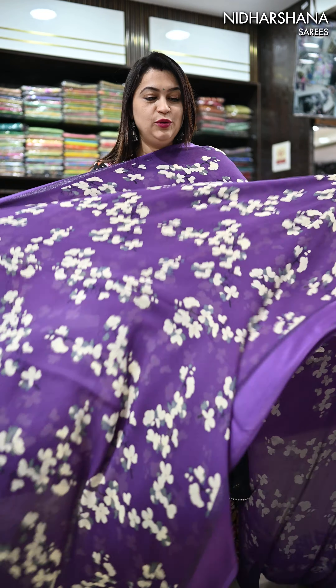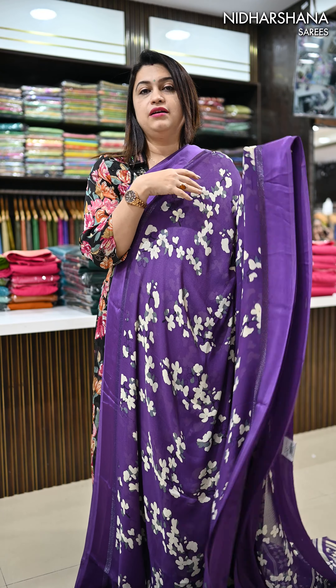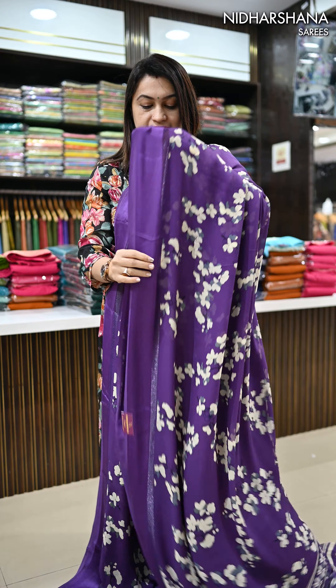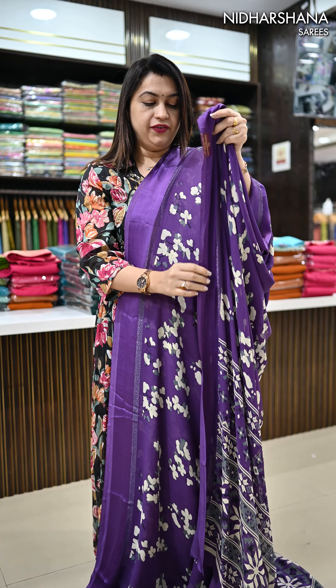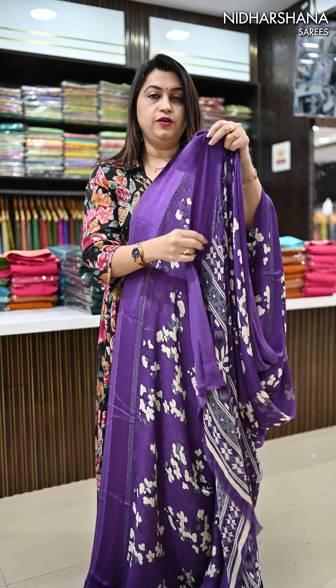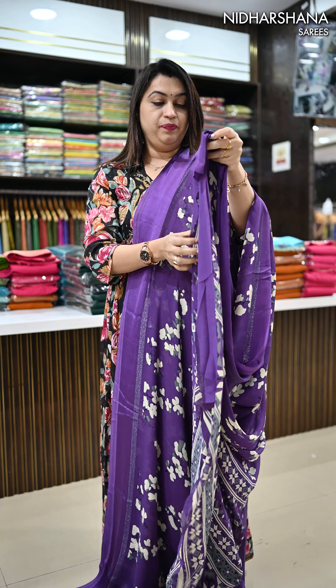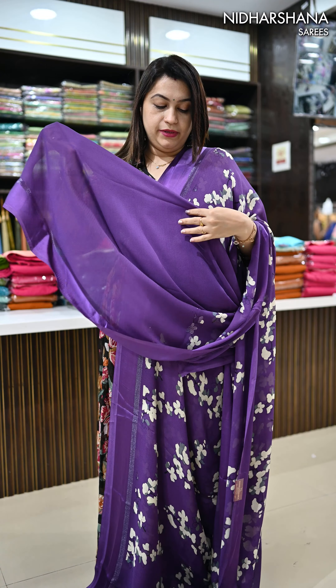Let me open one color and show you. In the last sale we listed it at 1099. As I said, the response was absolutely crazy — not even one piece was left in hand, all 50 pieces sold out. So going forward we will restock, and we will inform you when the restocking is done. This is the pallu and this is the blouse piece.